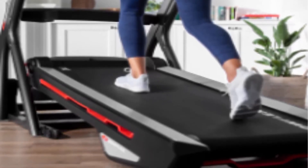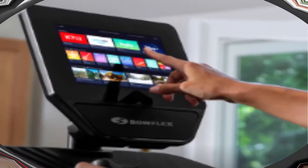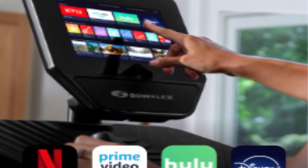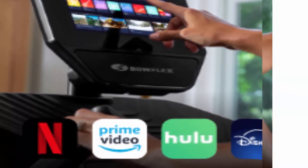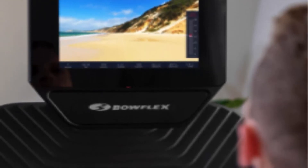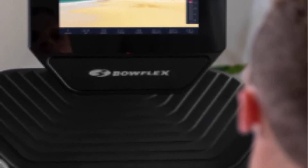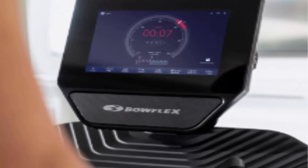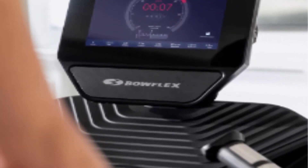Motorized decline and climb from minus 5% to 15%. 22 x 60-inch running path with Comfort Tech Deck Cushioning and speed up to 12 MPH. Bluetooth wireless armband included and powerful Bluetooth speakers. Soft Drop Folding Technology safely lowers the deck from the raised position. Assembled dimensions: 85 x 39.6 x 65.5 inches; weighs 323 lbs.